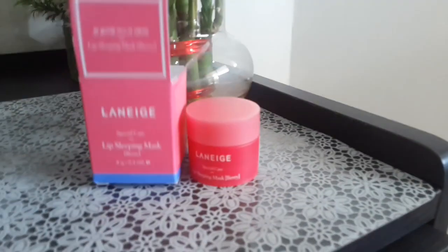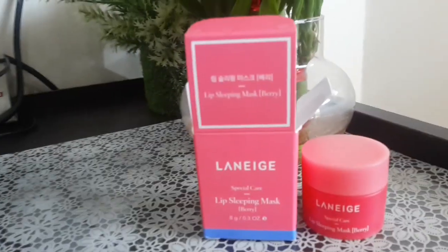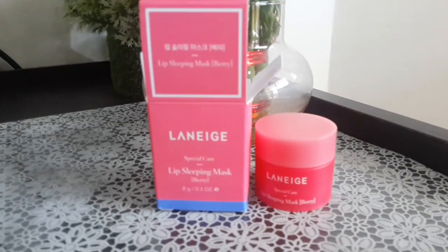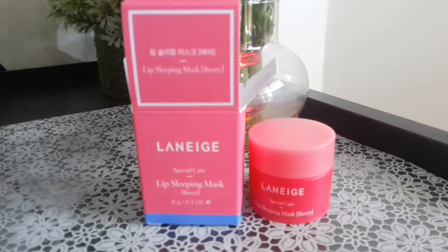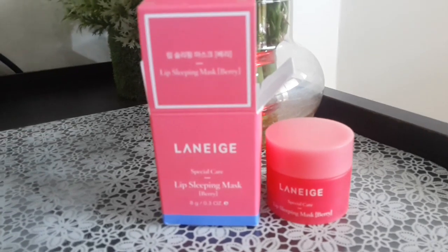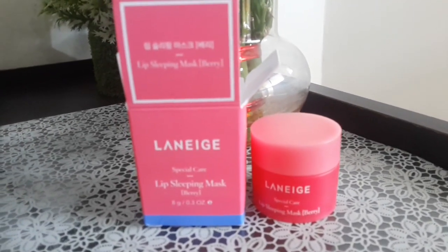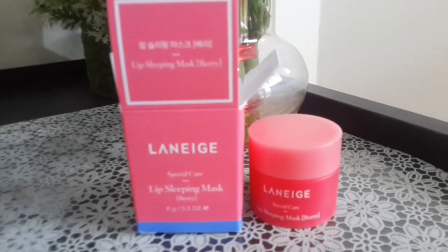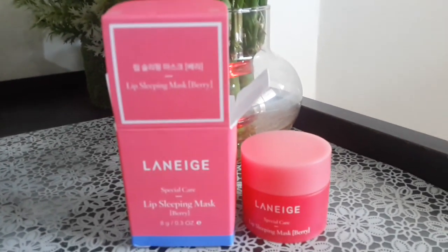So that's about this product. I thought I should share the unboxing experience of this beautiful box with you all. I'm going to apply this at night as well to see whether it works or not, and I'll put that review in the description box down below. Whenever I post a video, please do check the description box.